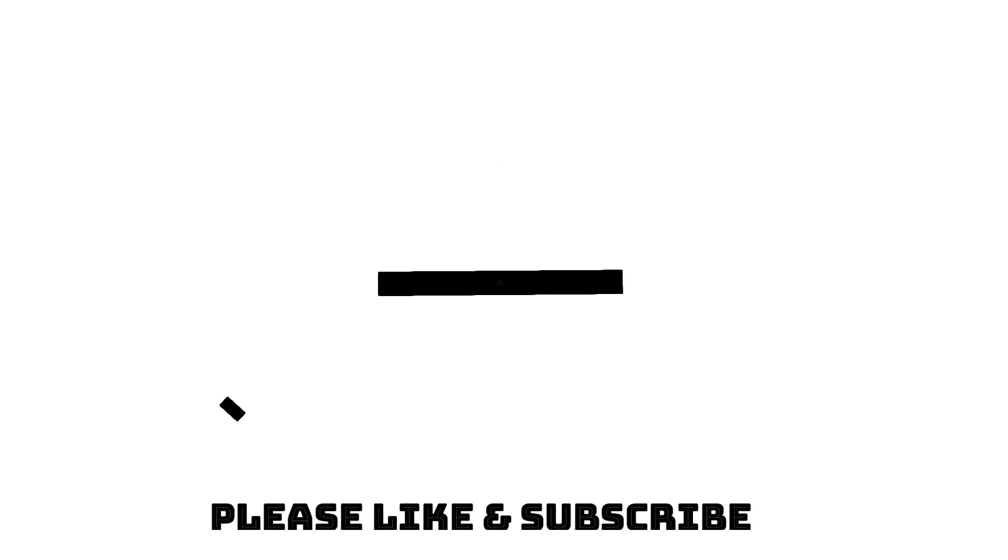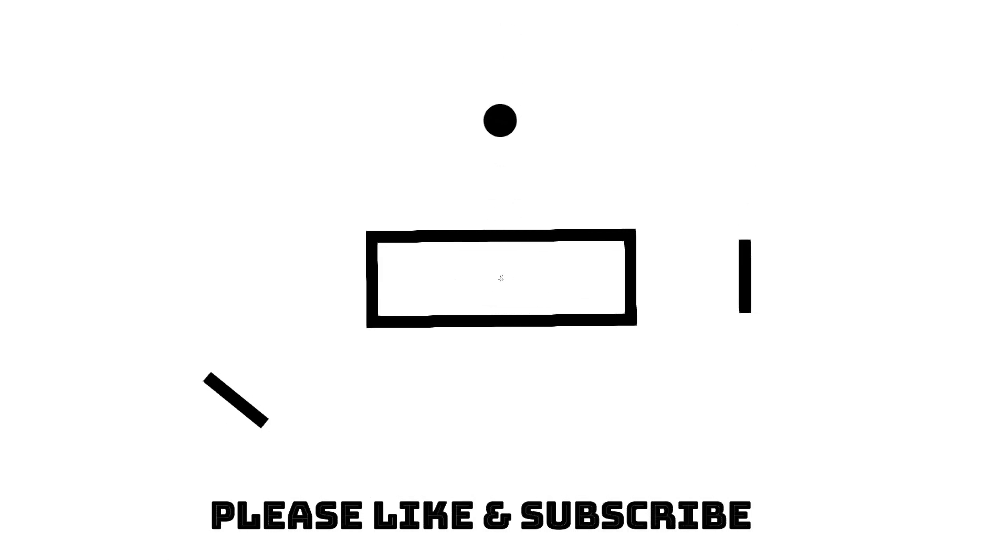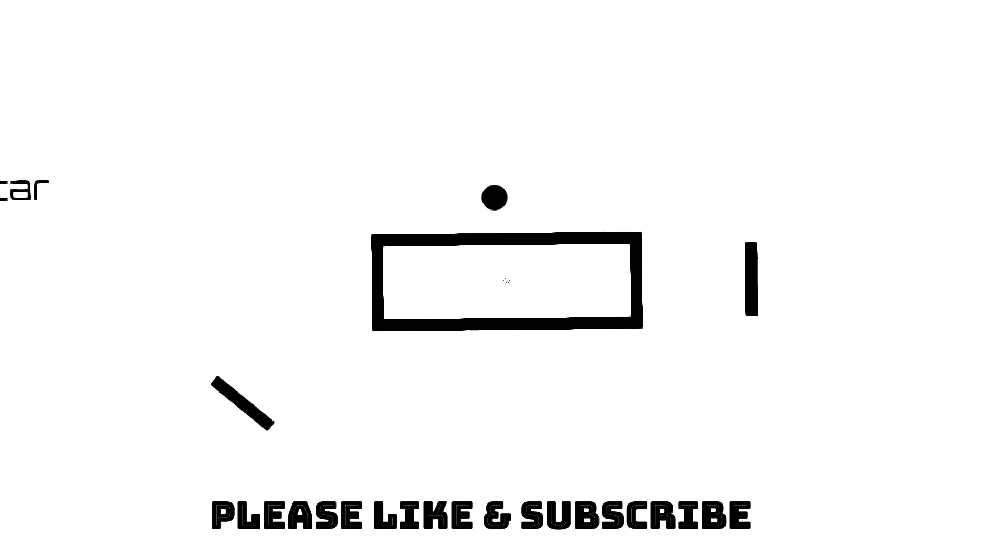Anyway, don't want to get too involved — just wanted to show that and get this up for you today. I've got a gig tonight and will probably shoot something tomorrow. That's about it.